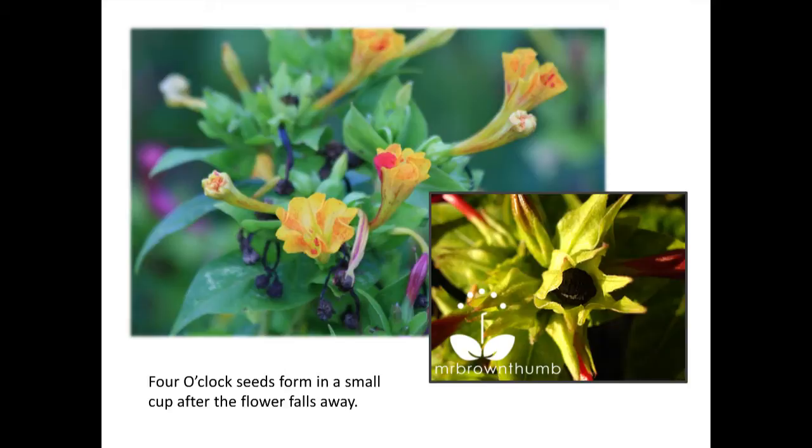Large heads like dill, parsley, and so forth are kind of easy to see — they're big, they're up there. But again, when they're fully ripe they will fall right off, so you need to notice what they look like and not wait until one day the head is there and the next day there are no seeds on it. If you're in doubt and think you're about to lose one, you can cover it and see how many days it takes before it's ready.